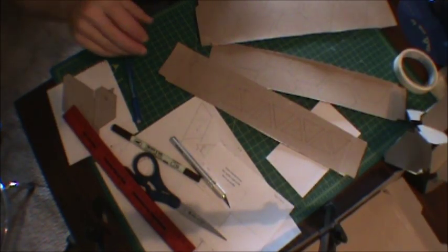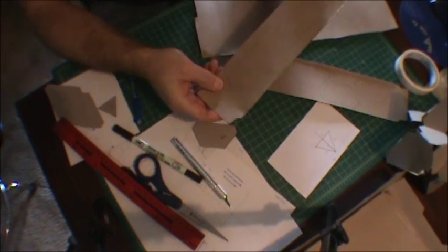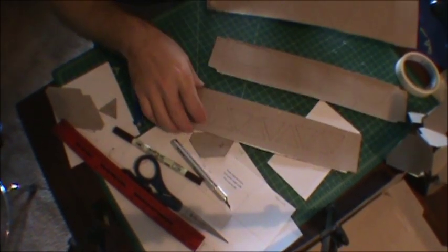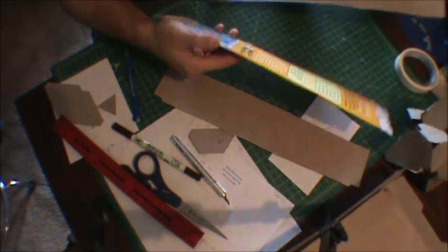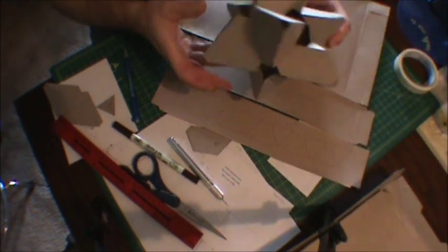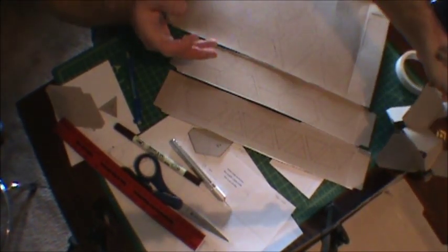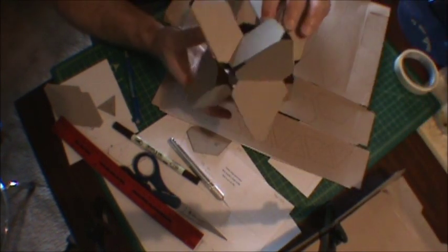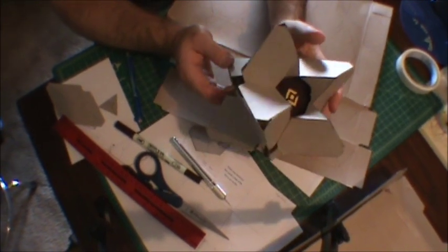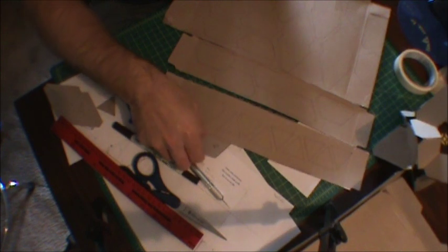I've gone ahead and used my templates and made the basic shapes on a kickbox. The only pieces I used were the two sides of the kickbox and the back. And that should be plenty to make a decent size ghost, roughly this size. It's actually a bit large, I think, but I don't know the exact size that the ghost is supposed to be. When I made this one, I just kind of guesstimated on the dimensions and eyeballed it a little bit.